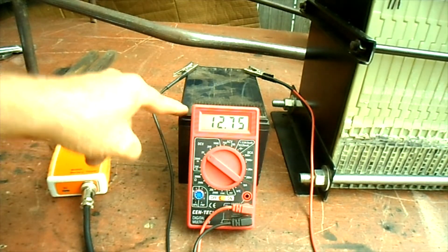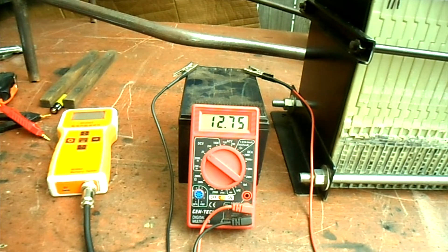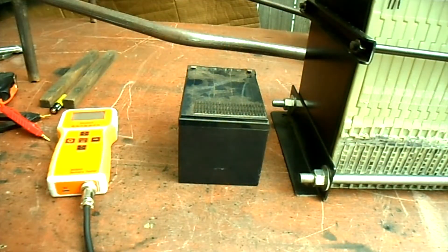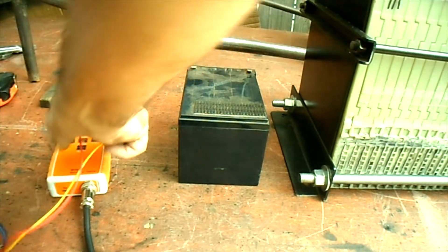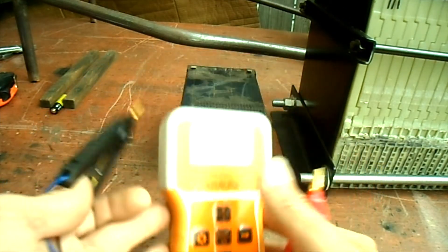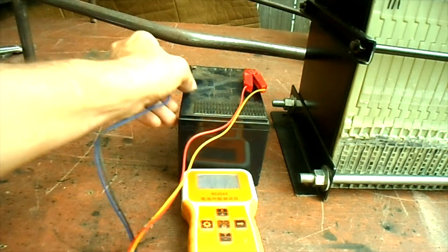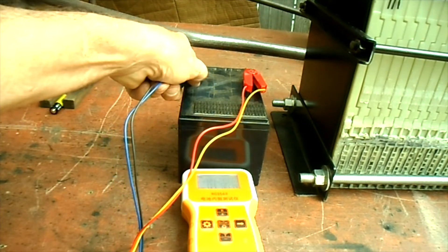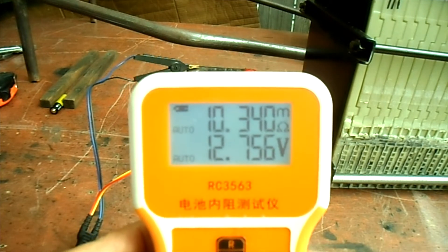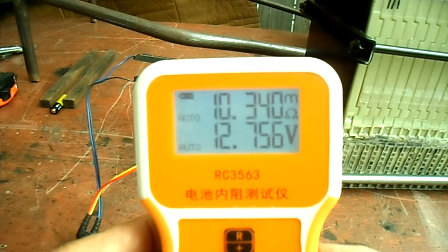I have a little 12 volt 12 amp hour SLA battery and my meter is showing 12.75 volts. It's a good battery that I've used, so let's compare it to what our new RC 3563 meter tells us. With positive lead to positive and negative lead to negative, the RC 3563 is also showing 12.75 volts and 10.34 milliohms of internal resistance.